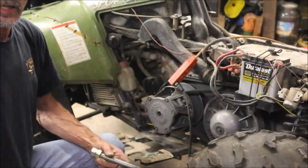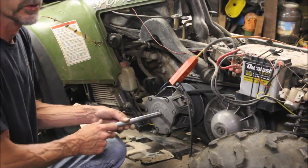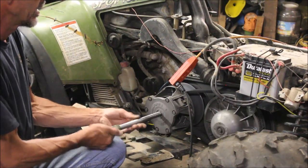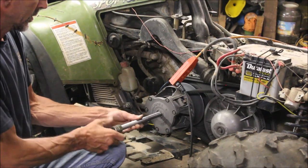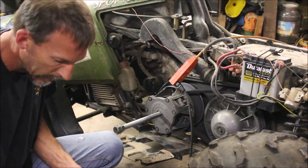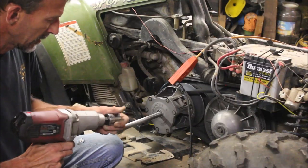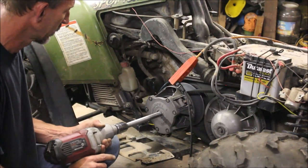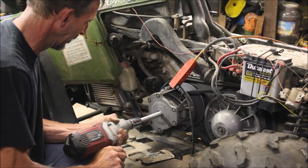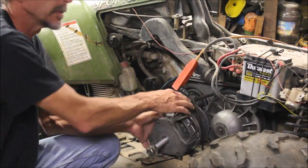If you guys have ever seen a clutch removed, I made a homemade clutch pulling tool — three-quarters threaded rod. You can buy these off eBay now, but at the time I couldn't find one. If you just run the bad boy in, she should just pop right off. Should, they said. Sometimes they stick on.